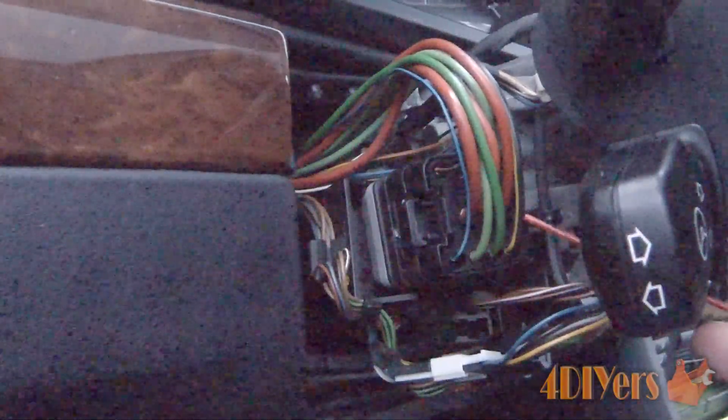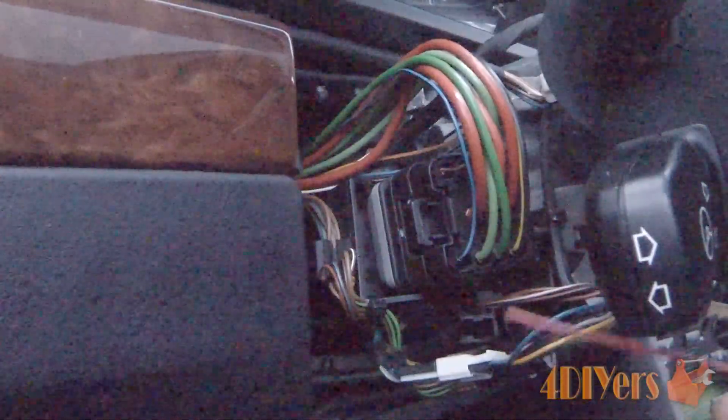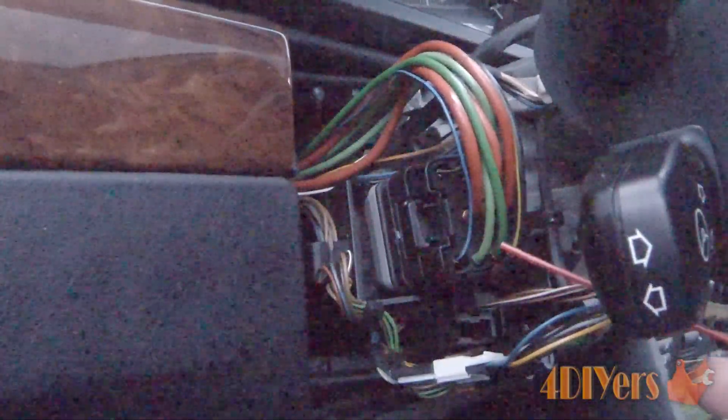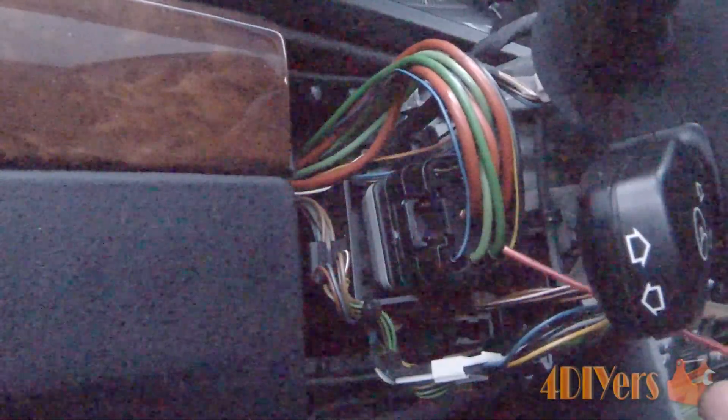If you are finding either a lower voltage signal or no voltage signal, there is obviously a problem with this switch that needs to be addressed. You can either take it apart and repair it — either temporarily or for the long run — or you can go ahead and purchase a new one.